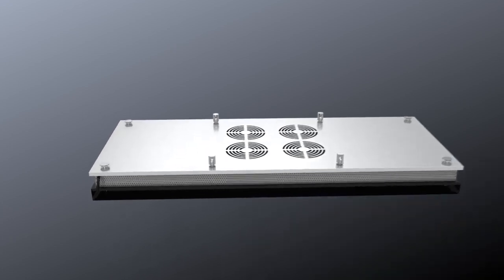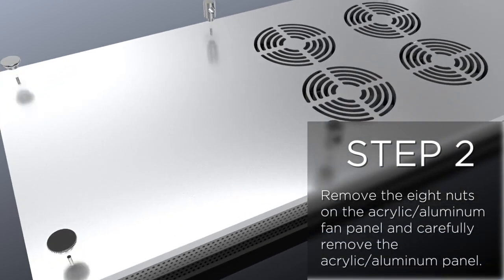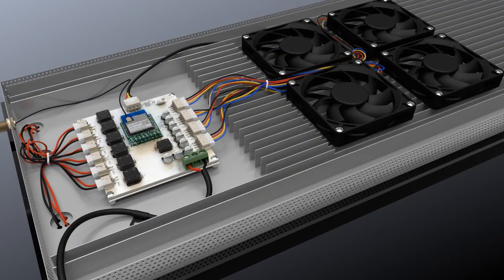Step 2: Remove the eight nuts on the aluminium fan panel and carefully remove the aluminium panel.